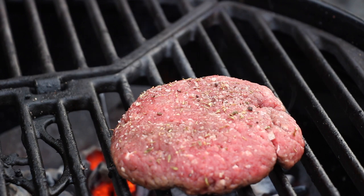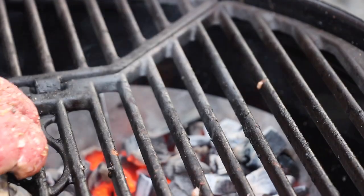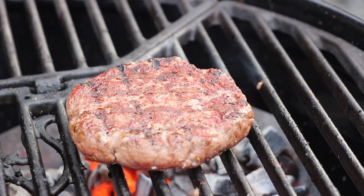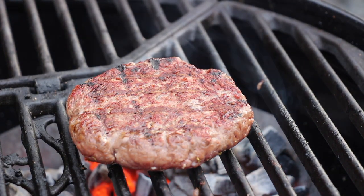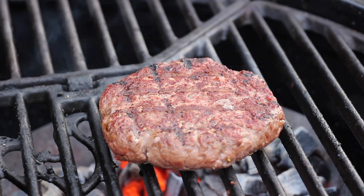Start grilling your patty: two minutes, 90-degree turn, two minutes, flip, two minutes, 90-degree turn — I hope you got it. Make sure not to grill it too long. We will need some more time with the butter.